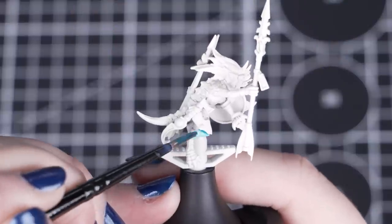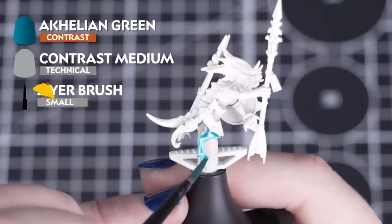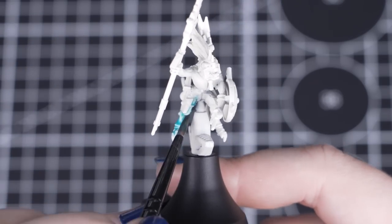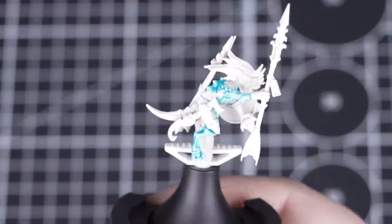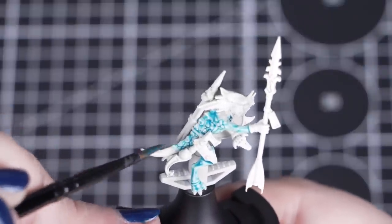We'll be starting off by applying a mix of one part Achillean Green to two parts contrast medium for the skink's skin. It's also best to get this over the edges of other details, making sure that we get every recess covered in this colour. We can tidy up any areas later with the next colours — just be mindful of heavy pooling in those recesses.